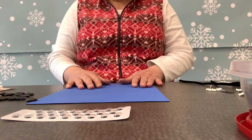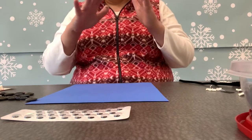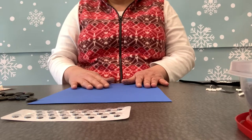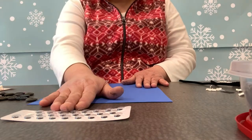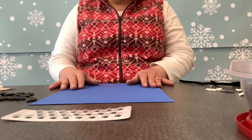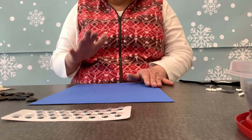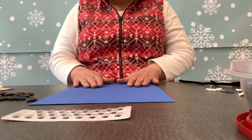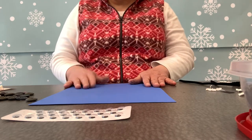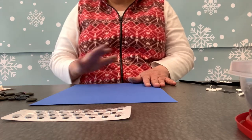Let's get to making our shredded paper snowman. One of the things I like to do, whether I'm cooking, baking, or crafting, is have all my materials out in front of me. I've got some googly eyes which already have adhesive on them, and some buttons for the front of the snowman. If you don't have buttons, that's completely okay — you can use pom-poms or whatever you have. I have my background for my snowman; I chose blue for the winter theme, but you can use construction paper in different colors. It does not have to be blue.